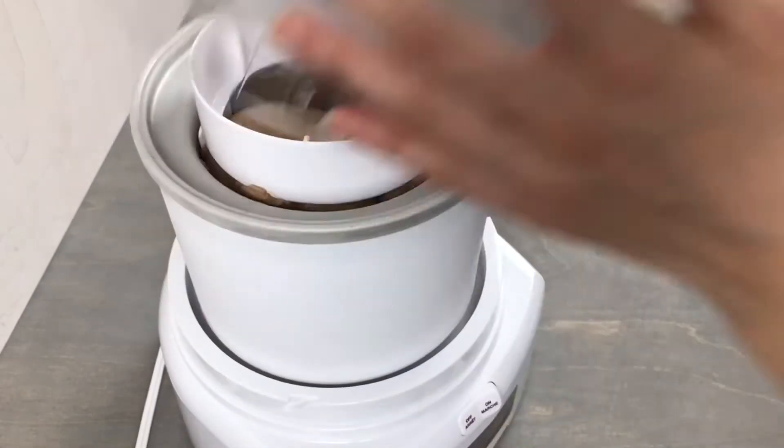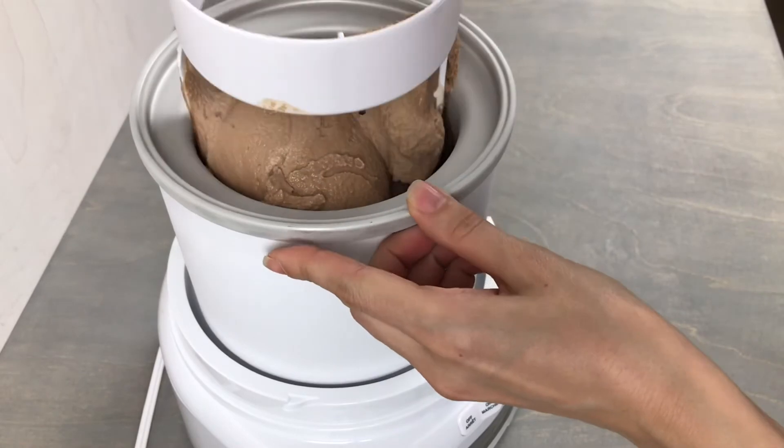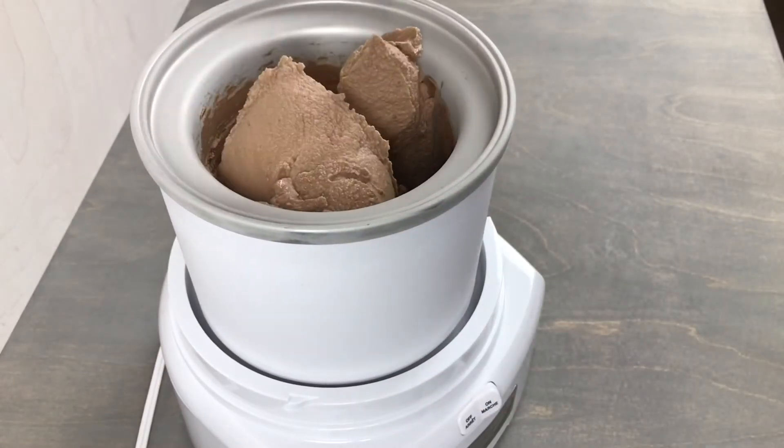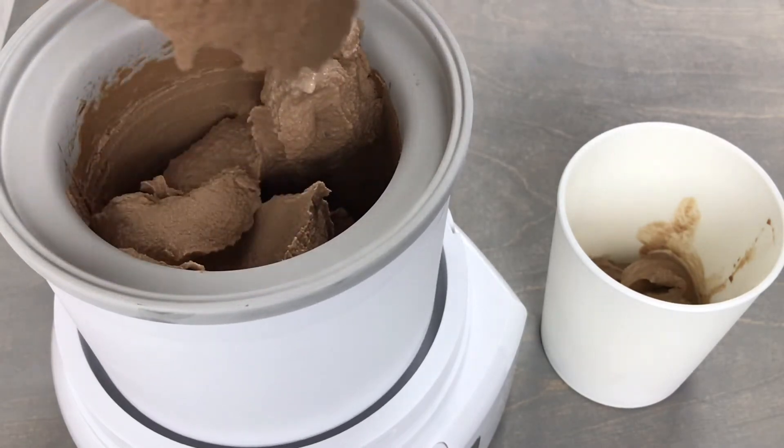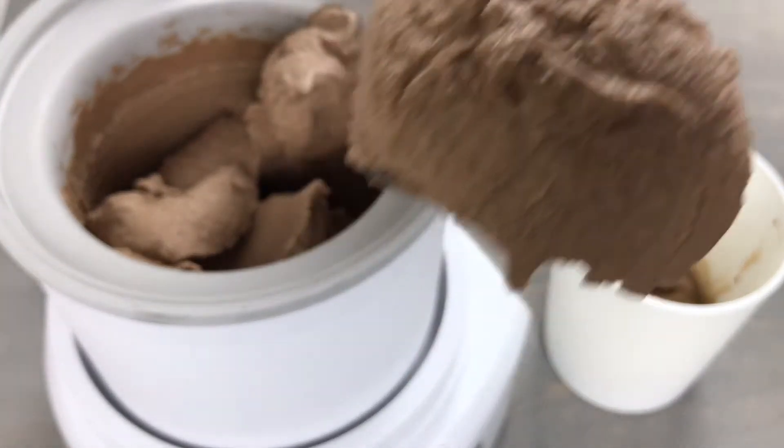Now our ice cream is finished and we are going to have a nice soft serve consistency. If you would like a firmer ice cream, just transfer it into a container and you will need to freeze this for at least 2 hours.